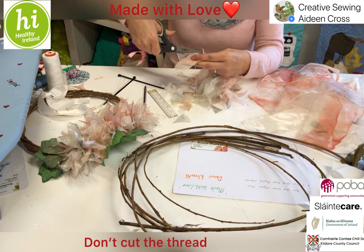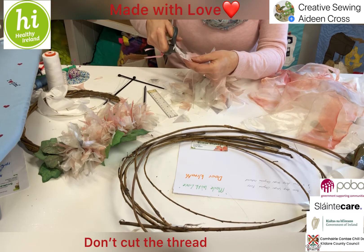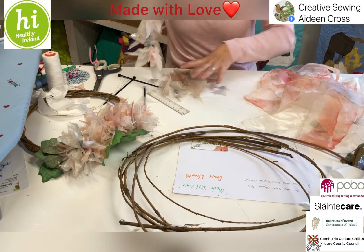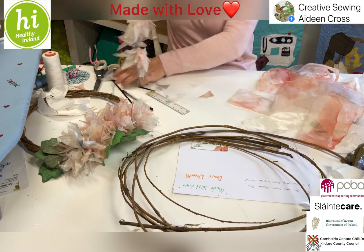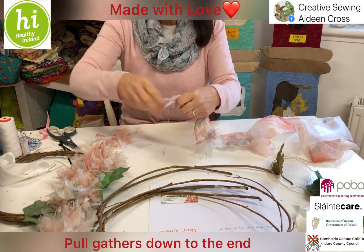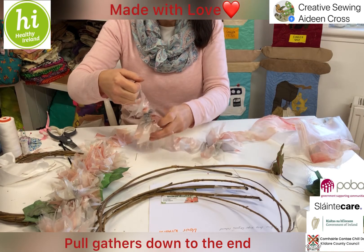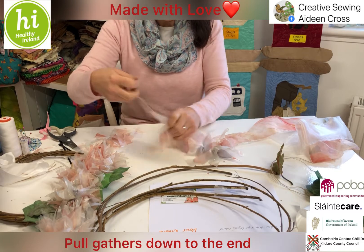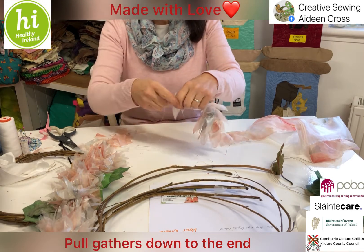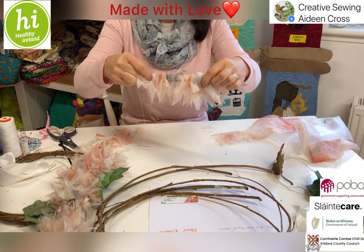Continue cutting V's the whole way around, spreading out the gathers as you go. Some will be longer or thicker than others — a little variation is nice since we'll be gathering it all together. Near the end, cut off the selvage so it matches the rest. You'll end up with a whole lot of triangles. Once it's all tacked along the top, pull gently — you want a very good knot at the beginning as it will be under a little pressure.